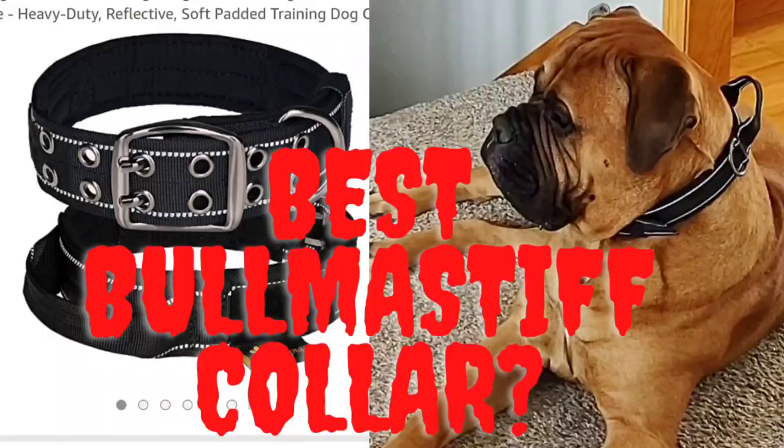Hey guys, back here with Tua for another video. This video actually isn't going to be specifically about Bull Mastiffs or even specifically about Tua. It's actually going to be about the collar that I have here that I did a review video on not too long ago. And I was giving a raving review — absolutely love it. I still love it, but I did find a potential issue with it, and I just wanted to share that with all of you guys so that it doesn't become a potential issue for you.